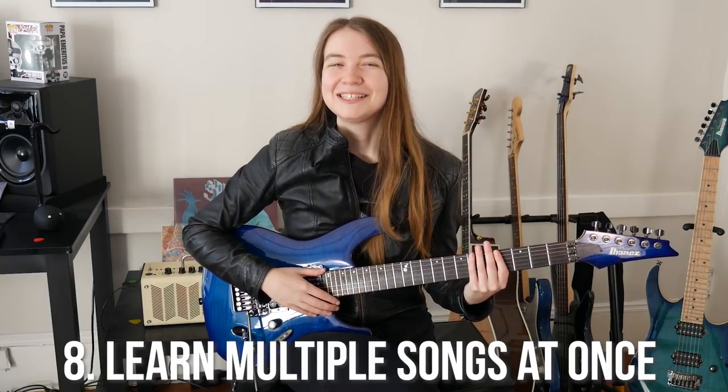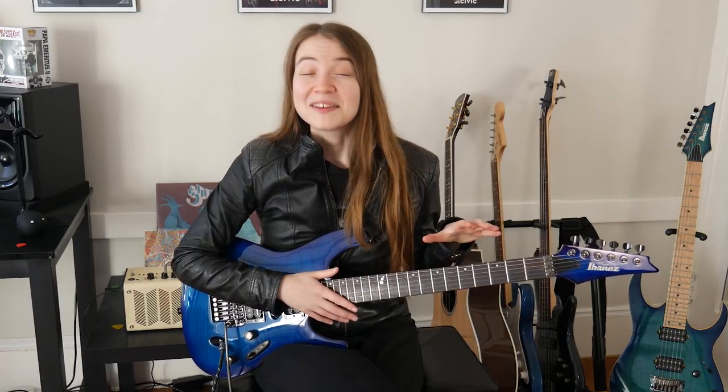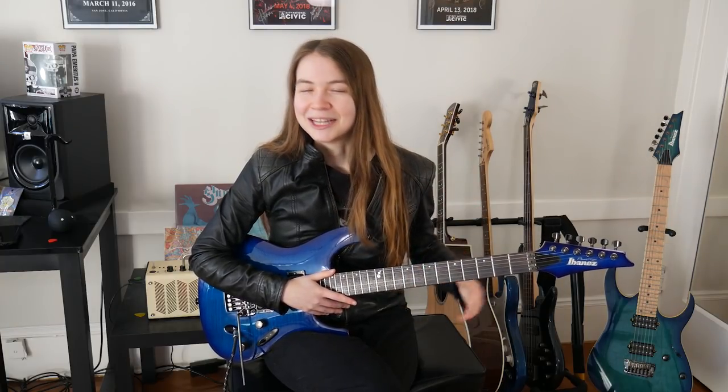My eighth tip for guitar learners is to work on exercises or songs of multiple difficulties at the same time. This kind of goes back to the first tip: keep your practice sessions fun. If you're learning something that's too hard and maybe pushing you too far, you might end up getting stuck and unhappy with your playing. But if at the same time you're learning something fun that's more within your current skill level, you can learn something new while also still building your skills by working on the harder thing. I find having multiple things to bounce back and forth between depending on how I'm feeling is a great way to avoid burnout and keep practice fun. Plus you can always learn something from easier things as well — whether it's thinking about how a song is structured or really honing in and mastering an easier technique.